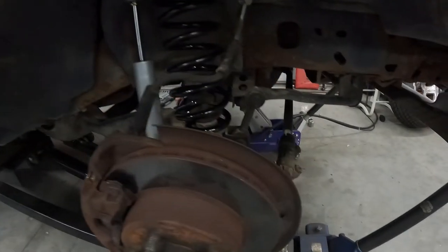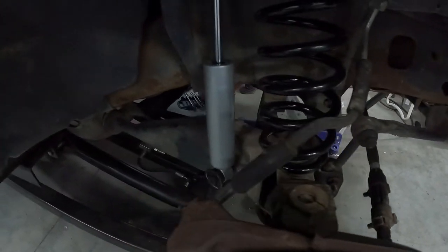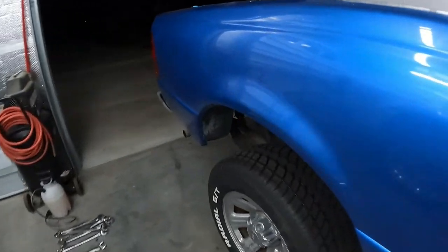All right, we got the front buttoned up — got the spring in there, got the new shock in there, everything buttoned back up, brakes back in. Look at the back — he's got the wheels on the back already. Got the back done. We still gotta put the shocks up — the shocks seemed a little short for our setup, so we're gonna get the weight on the ground, see if they'll line up. If not, we're just gonna put the stock ones back for now. Just gotta button up, throw the wheels on, sit this unit down and see what it looks like.